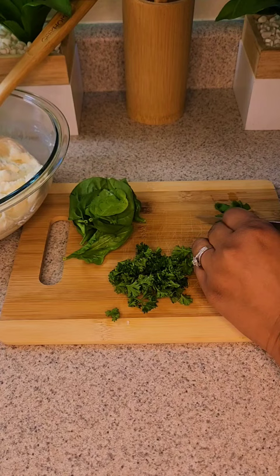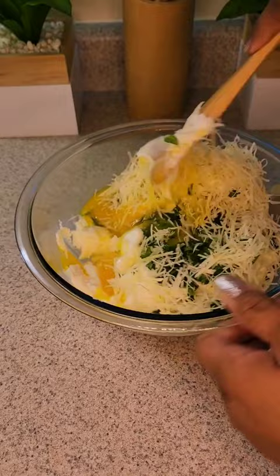Ricotta, spinach, parsley, basil — put it all together. I add a little bit of eggs; I think I added two eggs. And some parmesan. Mix it all together, and that's going to be our cheese base. We're just going to layer it all up.